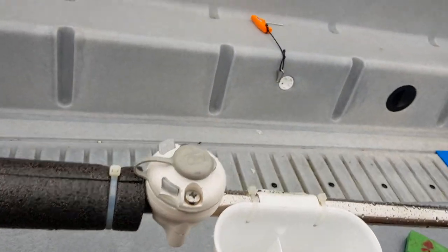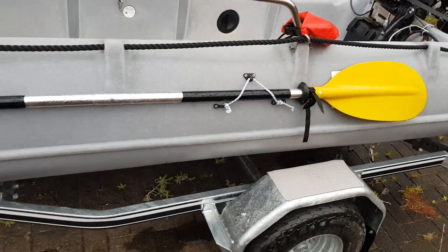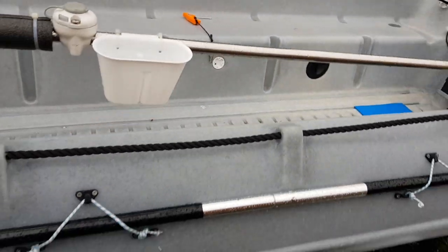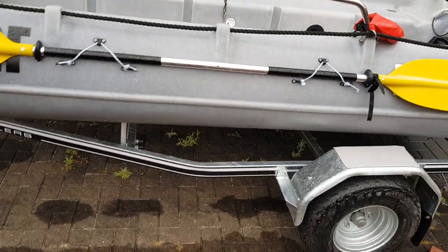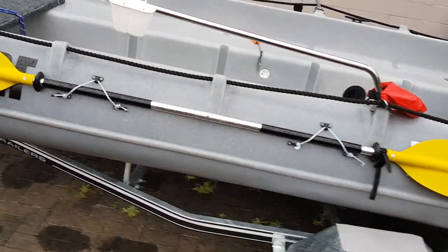I ended up getting a kayak paddle because they've got good thrust off the sides. We'll test that and find out how good it is. I got a two-piece one so that you can use it to push off the sand as a long pole, or split it and have two people each side just paddling it out into deeper water to protect that prop on the motor.